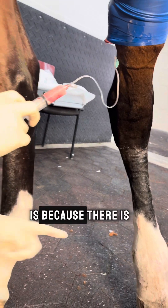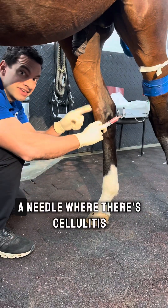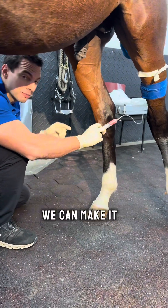The reason we don't put it in the digital vein is because there is a lot of cellulitis right there, and if we put a needle where there is cellulitis, we can make it worse.